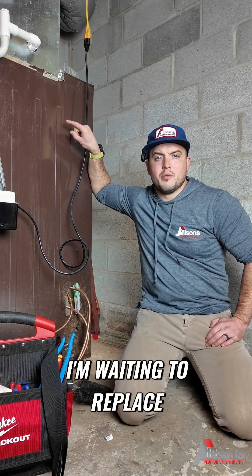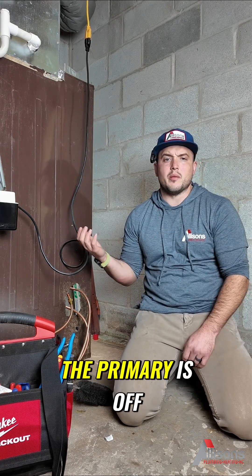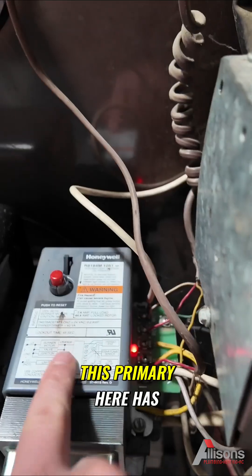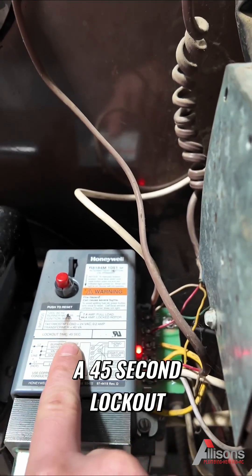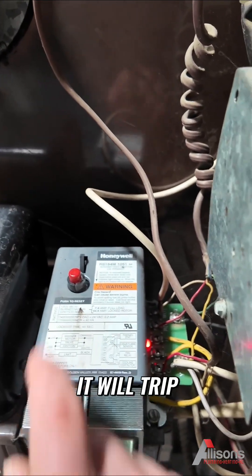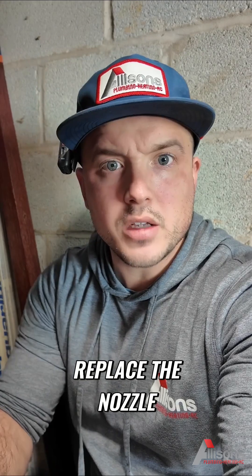The only reason I have this is because we moved in last year. I'm waiting to replace it with a heat pump. I haven't cleaned this this year — my fault. Right now the primary is off. This primary has a 45-second lockout on it, so if it doesn't ignite in 45 seconds it will trip. Right now it is tripped.